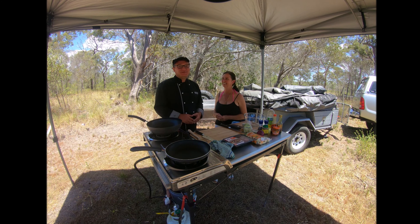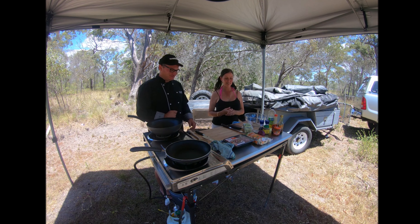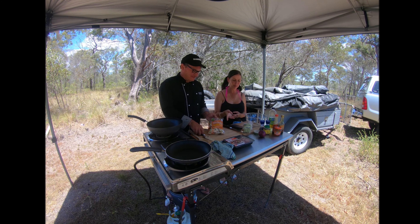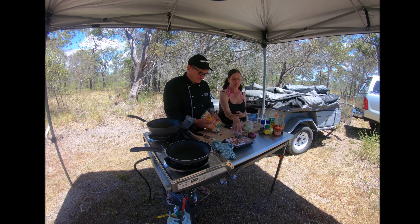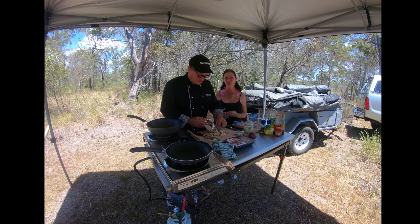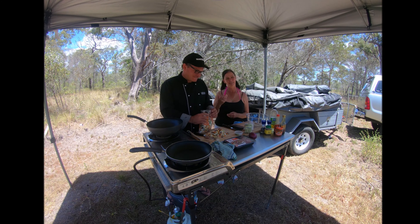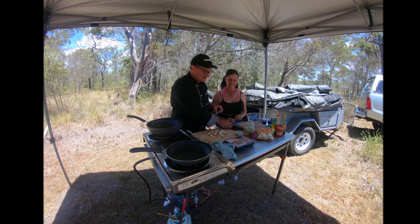I'll let my lovely wife go through the ingredients we're going to use today while I start chopping. So we're going with a coleslaw mix, some red onion and some coriander. The coriander is not just for flavour — it has great health benefits, helping to lower blood sugar and it's full of antioxidants. But you can't get past the flavour of coriander, we all love it.